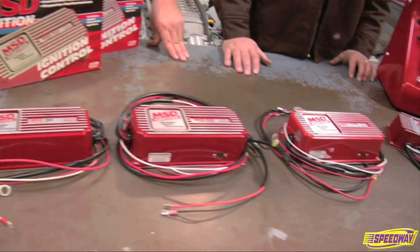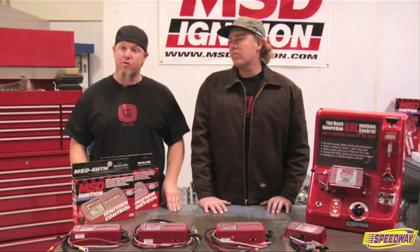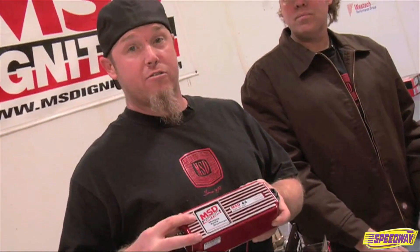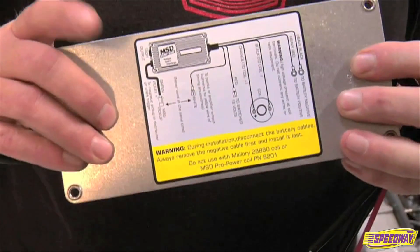All of MSD's 6 series boxes are designed to be used with a distributor, whether a points or electronic style. For those of you with distributor-less ignition, they also make boxes for those applications. For the average street strip guy, he's going to look at a 6A box unless he gets up above 12.5 to 1 compression or 8 pounds of boost, at which point you're going to want to move to a 7 series. The most basic box in the MSD 6 series lineup is the 6A, and like all the other 6 series boxes, it offers multiple spark up to 3,000 RPM and capacitive discharge. It also has a handy-dandy wiring diagram right on the back.